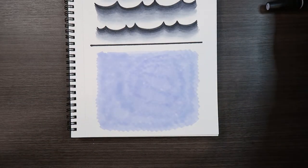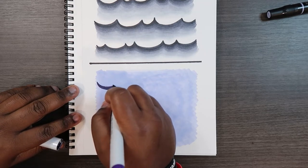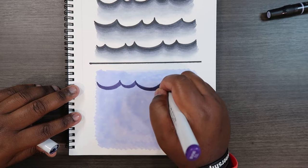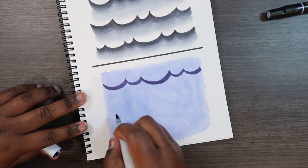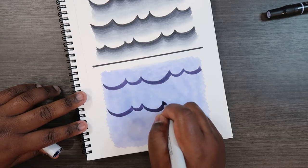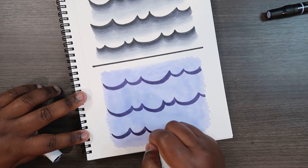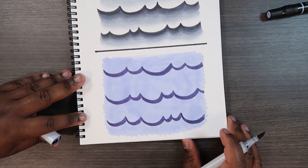Now that the base is colored in, take your darkest color, BV08, and make some wave shapes like we did before. With these wave shapes you can make them big then small, small then big, big-medium-small — mix up the pattern for every line that you make. They don't have to follow a specific pattern.